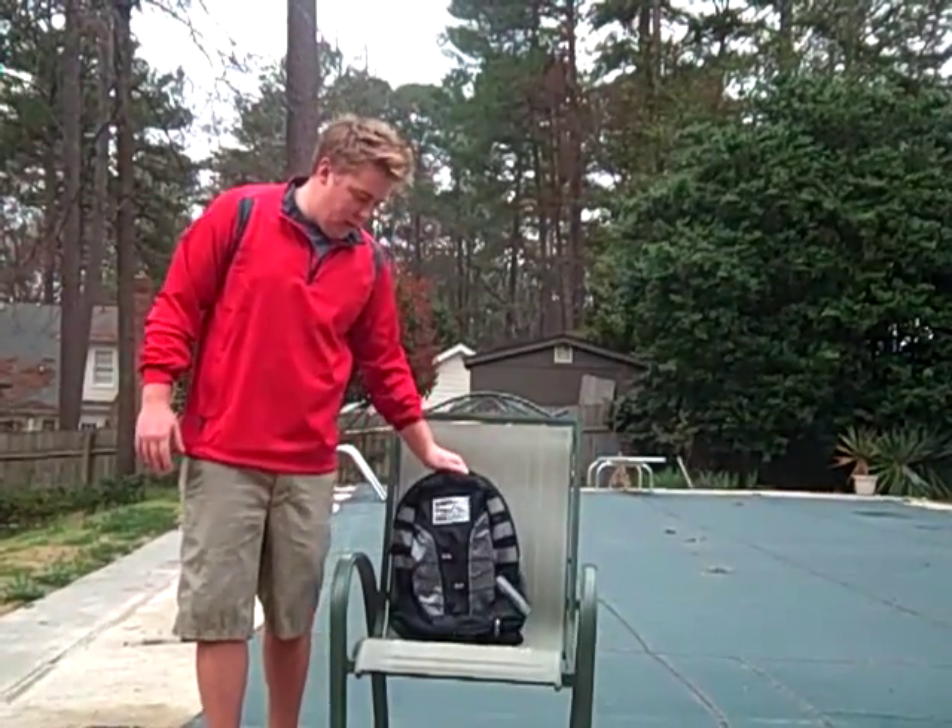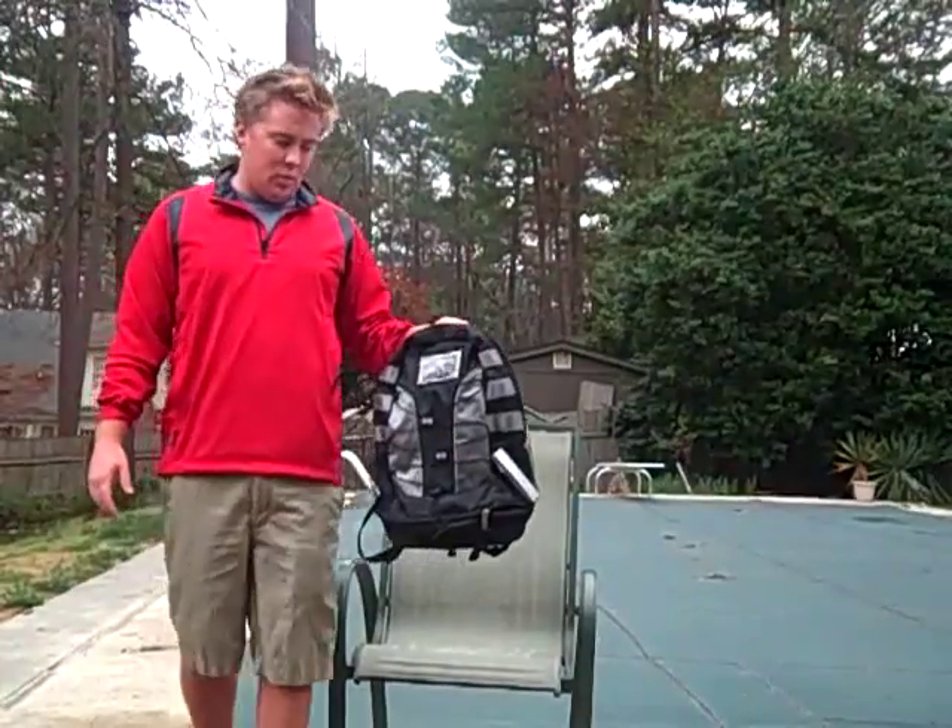This is Justin McClendish with Mac Solar Packs at www.macsolarpacks.com. We're going to show you today one of the new solar panel backpacks we have.